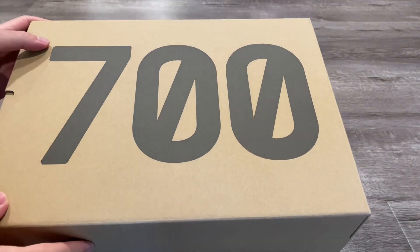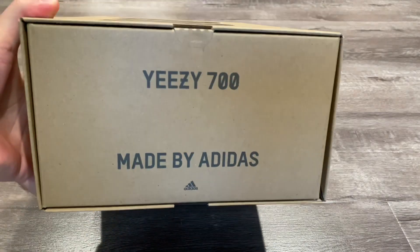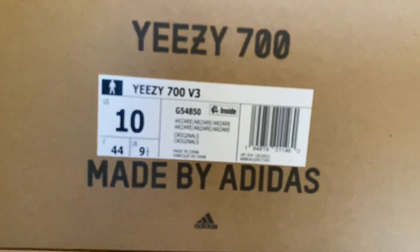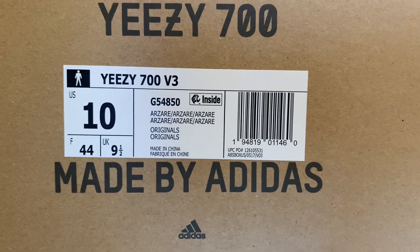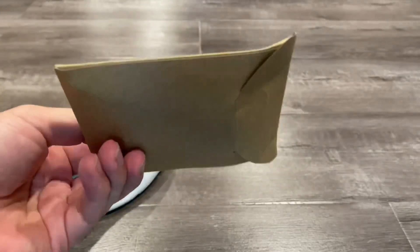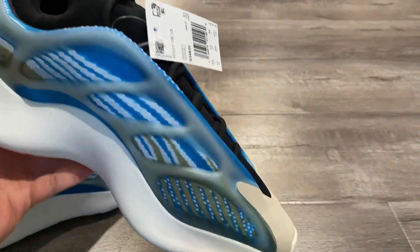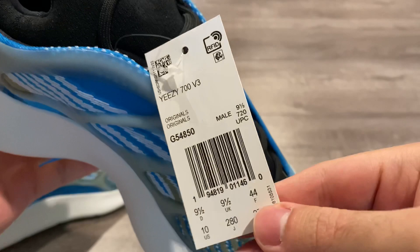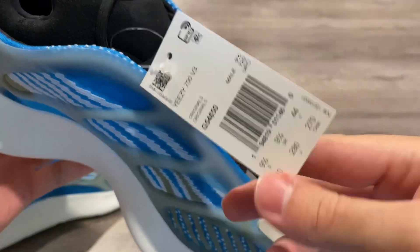Starting off with the box — it's a basic Yeezy box with '700' on the front. On the back it says Yeezy 700 made by Adidas. The label reads Yeezy 700 V3, official colorway: Arzareth. A quick note: these do come with an extra pair of black laces in a pouch. And here's a quick look at the tag for legit-checking purposes.